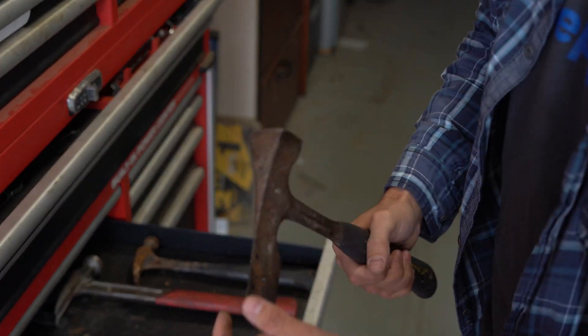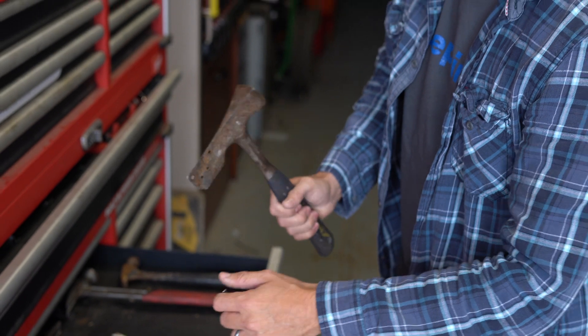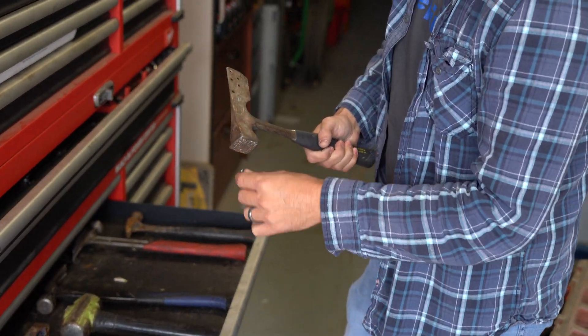This is your typical roofing hammer. For tiling, you've got a head on there for pounding in nails, and you've got this side if you need to do some chipping to make a cut on a tile. That's just a quick cut — do a few chips and smack it off.